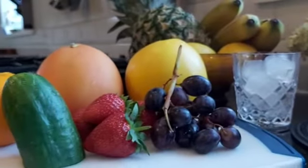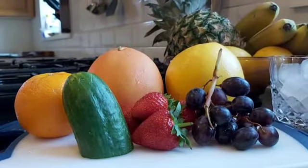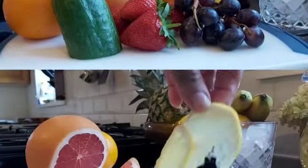They are all healthy. This is a healthy water that detoxes and hydrates your skin, gives you a flawless and beautiful skin, and boosts your immune system. This is a healthy grapefruit — this is the white one.